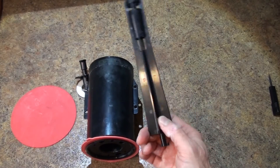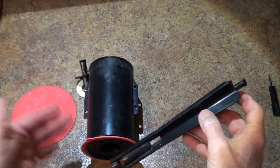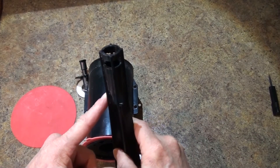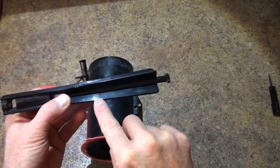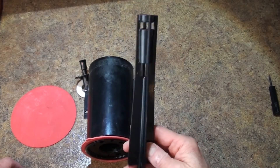Now you may ask, why would I want to do that? Well, the main reason is because if these tabs ever break and you don't want to replace the entire canister, you can actually purchase this center portion separately — there is a part number here, and you probably just have to call Kohler and order it from them directly.